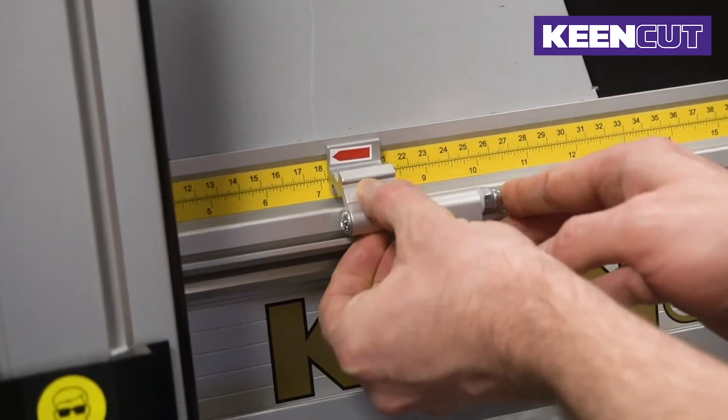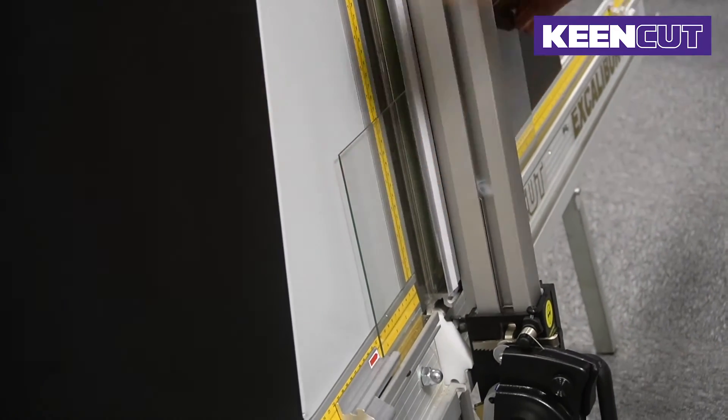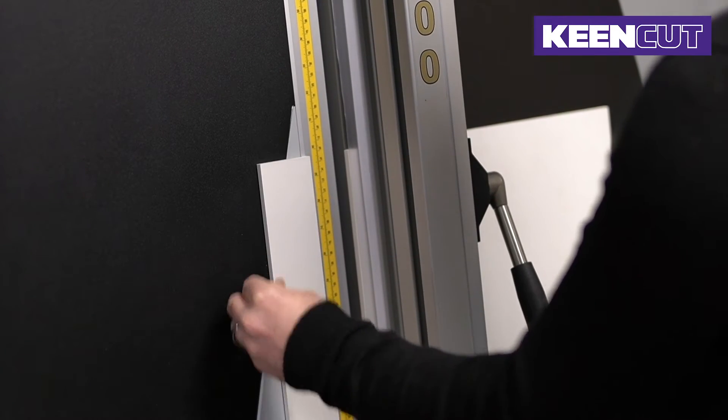Accurate alignment is simple. Production stops are easily positioned to set the required measurements. The sight line is used when trimming to crop lines or measurement marks on the material, with all of the blades cutting on the same line.